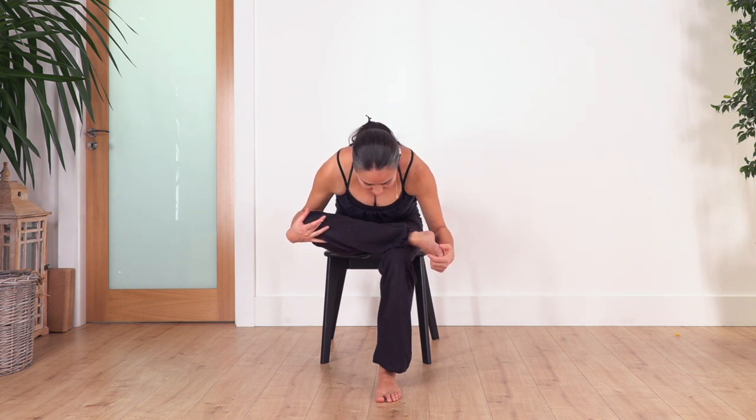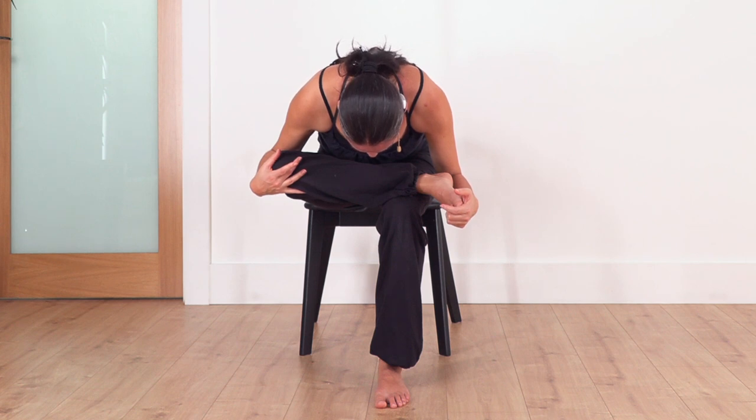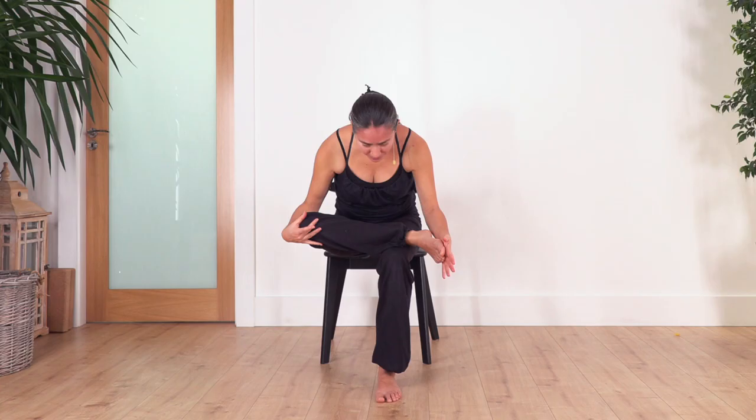Raise your torso. Fantastic. We're going to change — now the other ankle rests on your thigh. Inhale and exhale forward bend. Hold here for four, three, two, and one more. Slowly raise your torso. Remember the stretches don't have to be too deep — as far as we feel comfortable and feel a nice sensation. Well done.